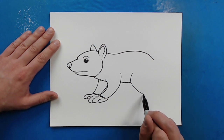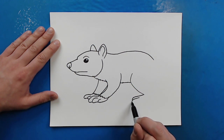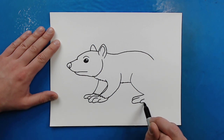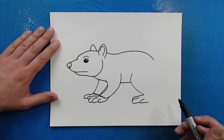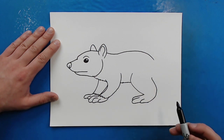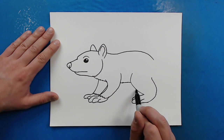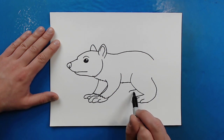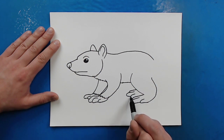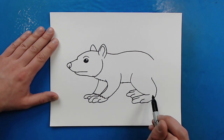Then starting over here, I'm just going to draw lines that kind of curve down like this. Start here, do the same thing for another toe and bring it back. Then make another small one here. And then I'm just going to curve this line back here for the leg. Then I'm just going to put another foot up here, making a little line like this, another long one here for a toe, and then one more right there. Then I'm going to make an extra little line right here for the leg.